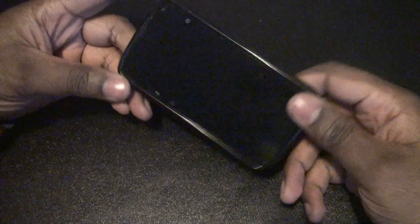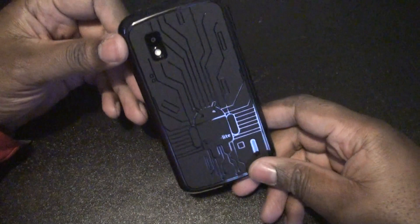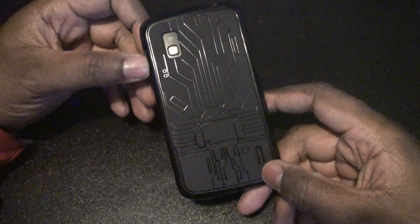Hey everybody, it's Mr. Catcom and this is video two of the Bug Droid case from Cruiser Lite. I wanted to just throw this in here real quick just to show you guys how well it fits. It's nice and snug — it doesn't feel like it's gonna come off, and it doesn't feel like it's loose either.